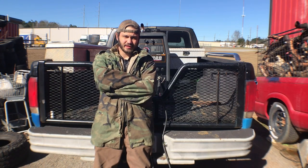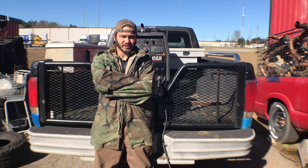Hey, I'm Adam with Adam's Water, and today on this episode of TIG Tuesday I'm going to show y'all how to run a TIG torch off an engine drive for any stick welder.